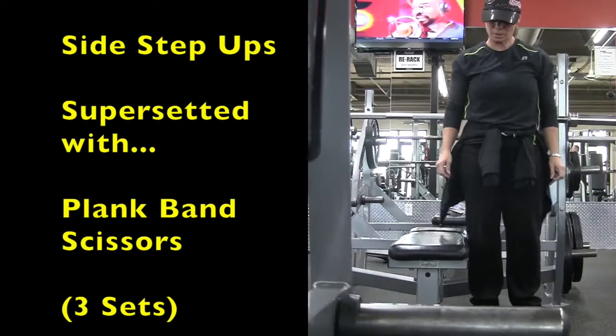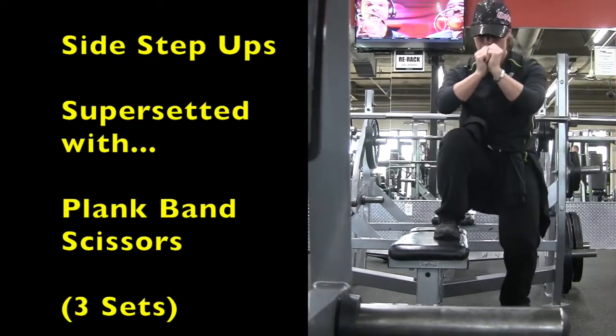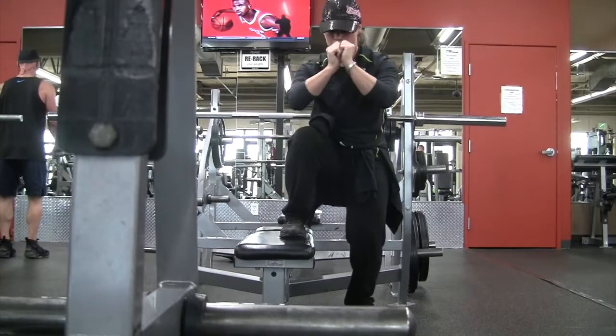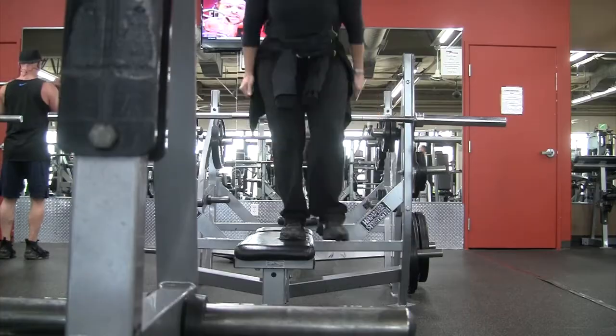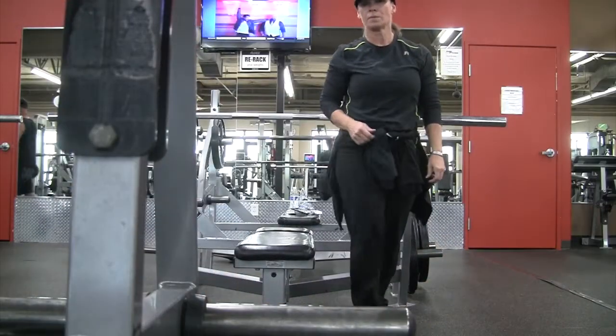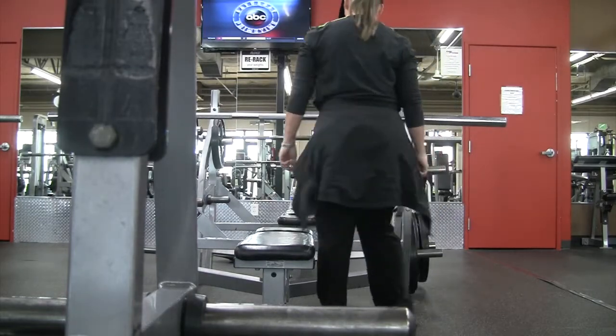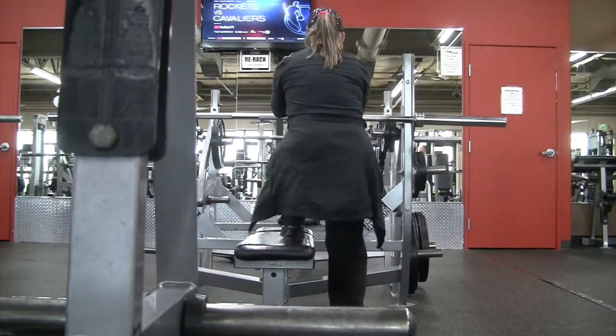The next two exercises are side step-ups supersetted with plank band scissors. The side step-ups are similar to the regular step-ups, but you aren't alternating legs — you're staying on the same side. They're going to work your hips, glutes, and balance a little differently than the regular step-ups.